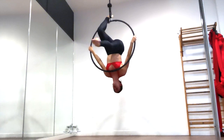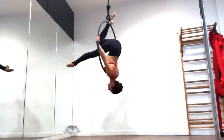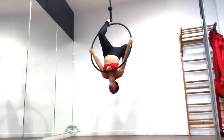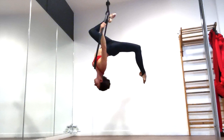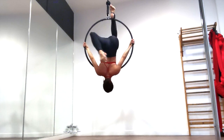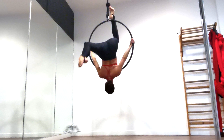When you feel comfortable, pick a leg to take off the top of the hoop, place it in front of you and then thread it through the hoop so that it comes around behind you with your foot pointing towards the ground. Remember to stay nice and engaged with your glute and hamstring of the leg that's still on the top of the hoop. Think about pulling your heel towards the ground and into the hoop because that pressure is going to really help you out.